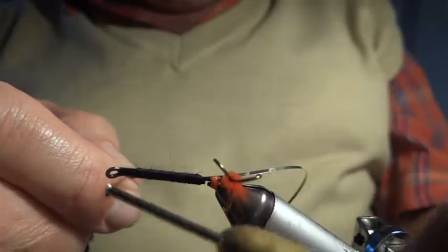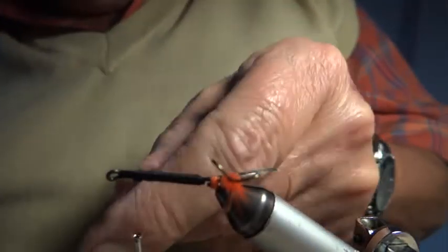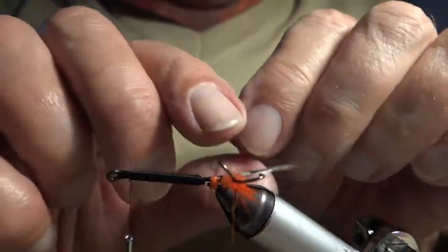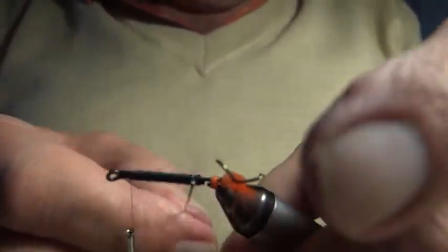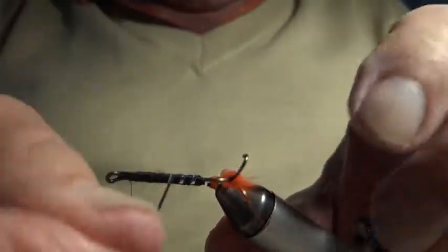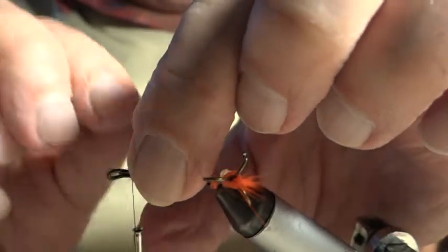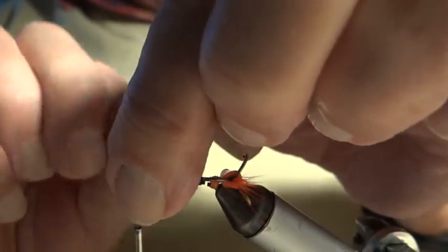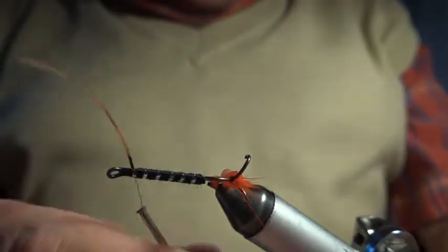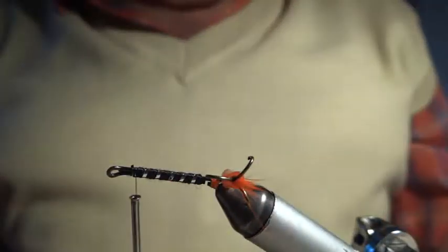I've got the wool body tied off with two turns to hold it while I secure it. Now I'm going to do the rib — try to concentrate on getting even ribs, even winds up towards the eye, where I secure it and tie it off. Cut it off. So we've got the treble on and we've got the body. We're now going to put on some hackle — a beard hackle, orange again, before we put the wing on.